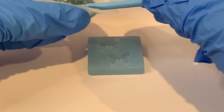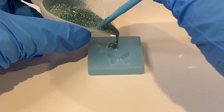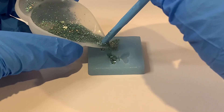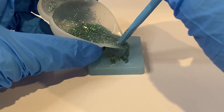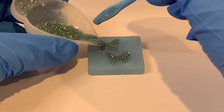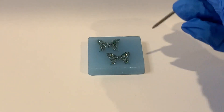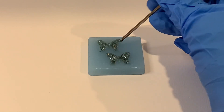Alright, let's fill this mold. I'm just going to take my little toothpick and I'm just going to make sure that the resin is in the tiny delicate parts there.